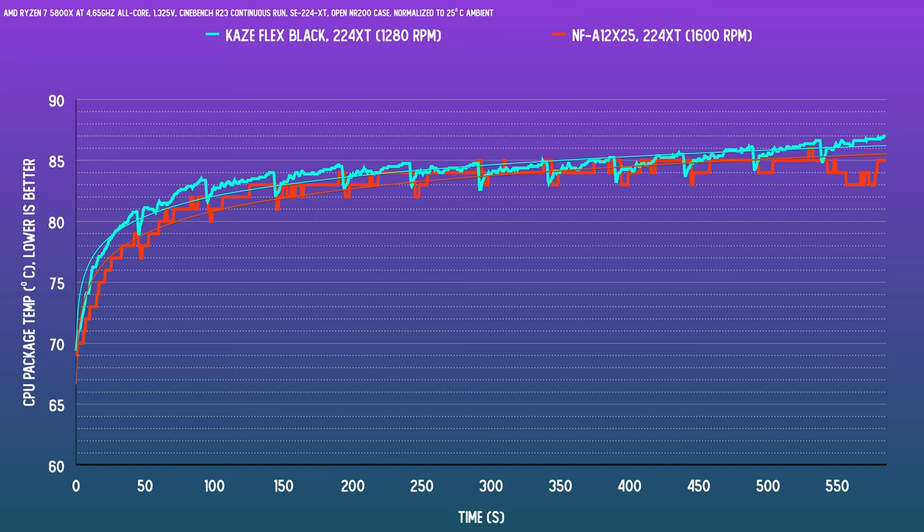On the ID Cooling SE224XT, the single fan RPMs for the same noise level were at 1280 and 1600 RPM for the Scythe and Noctua respectively. We're still seeing the same roughly one degree gap, which is really, really impressive.